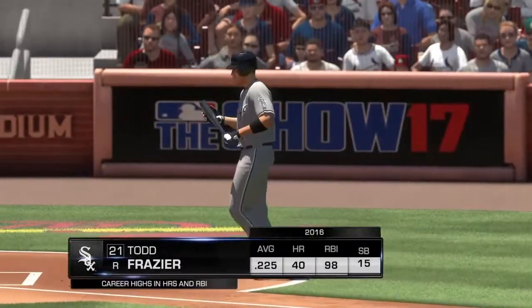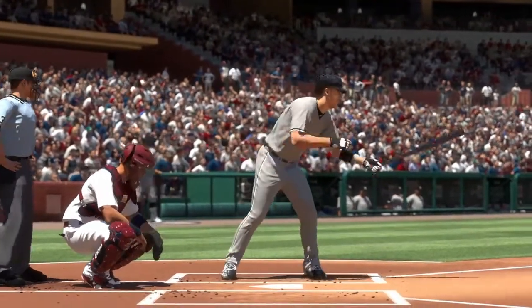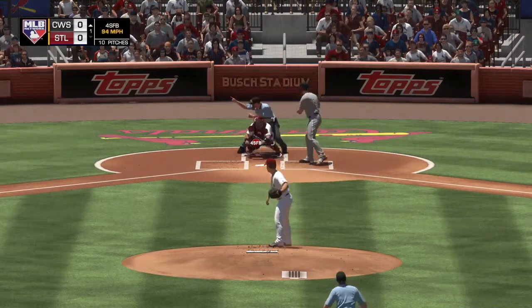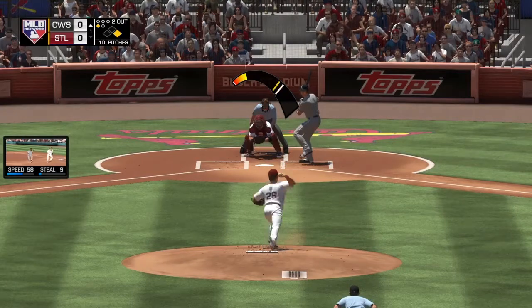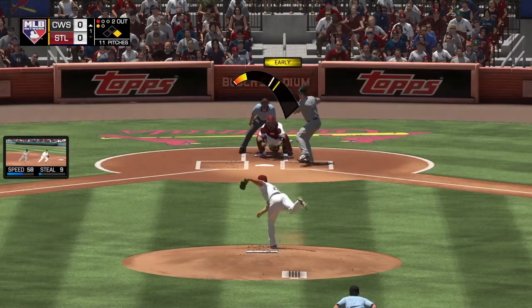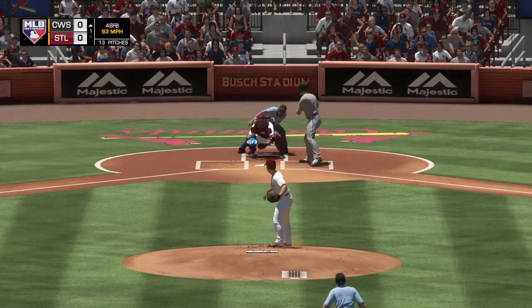Batting fourth, third baseman Todd Frazier now at the plate — he takes his first cuts in this one with a man at first and two away. Here's the first pitch to him — takes a knee-high fastball. The 0-1 on its way and that misses, one and one. No offer on that one — two balls and a strike. I think that's a great spot for that pitch in on the hands. It wasn't a strike, but if he can command the movement in there he's going to be very effective in this one.